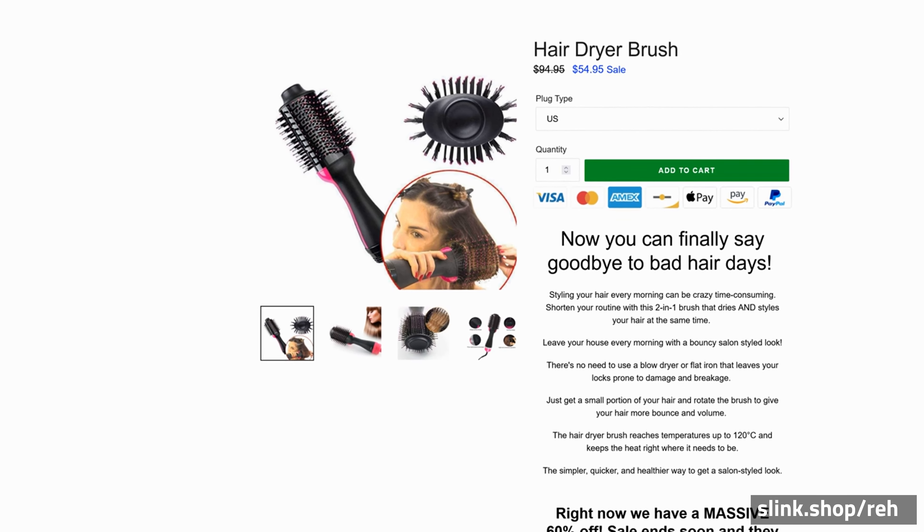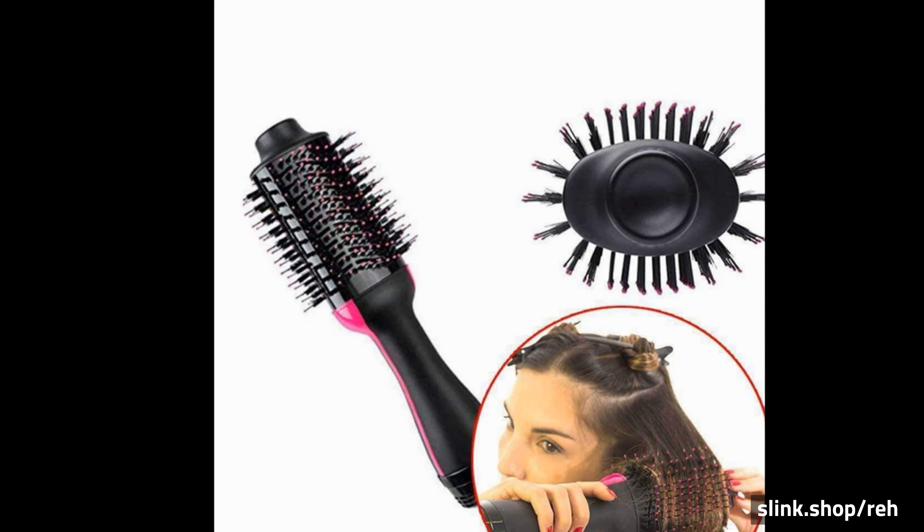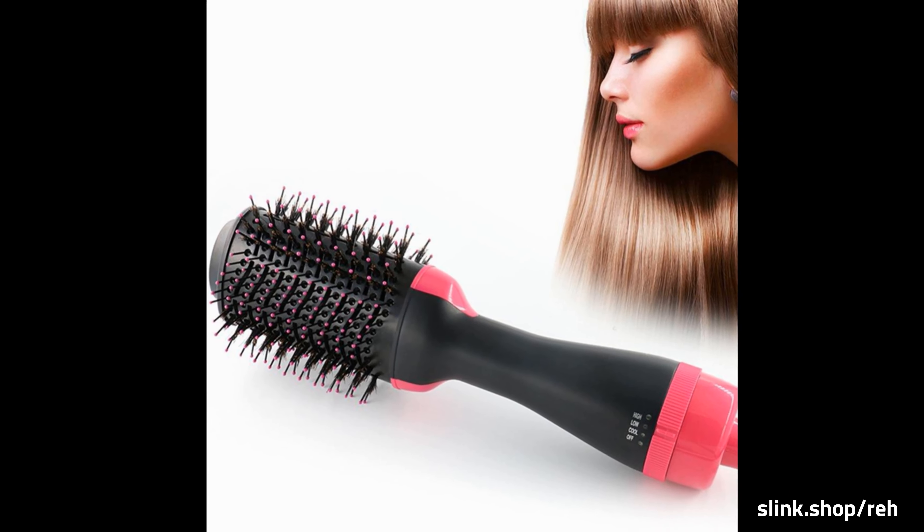Hairdryer Brush. Now you can finally say goodbye to bad hair days. Styling your hair every morning can be crazy time consuming. Shorten your routine with this two-in-one brush that dries and styles your hair at the same time.